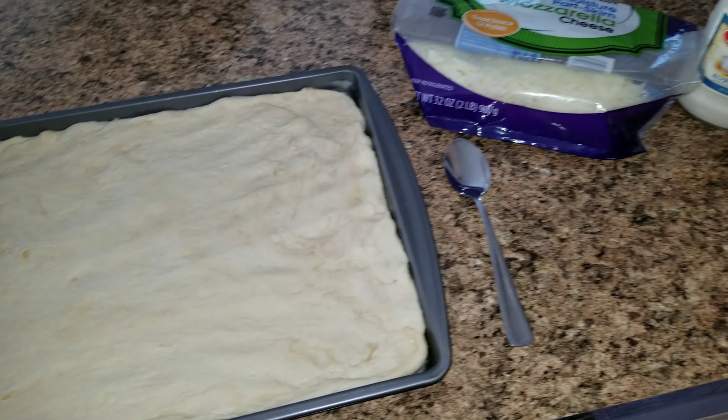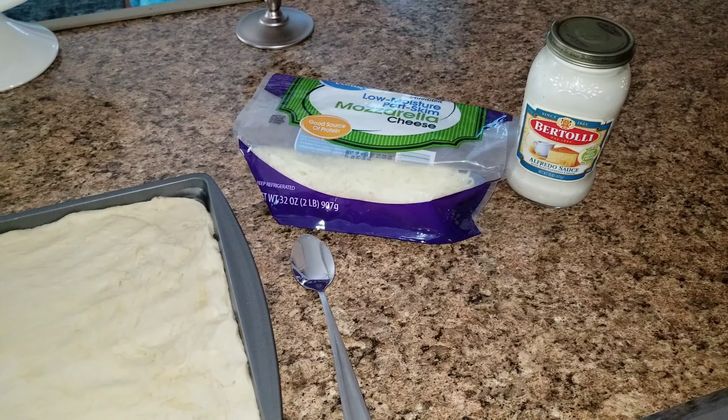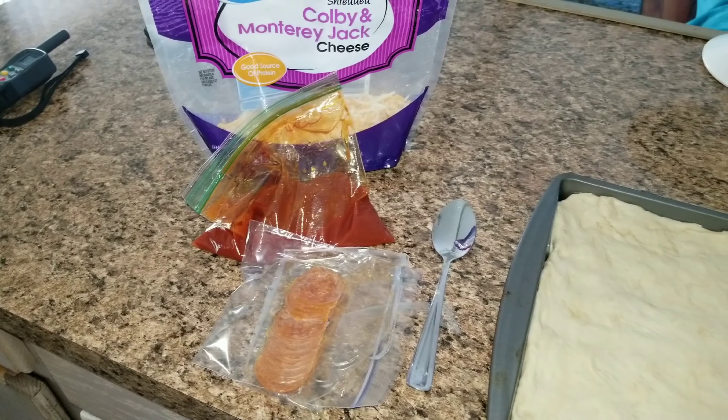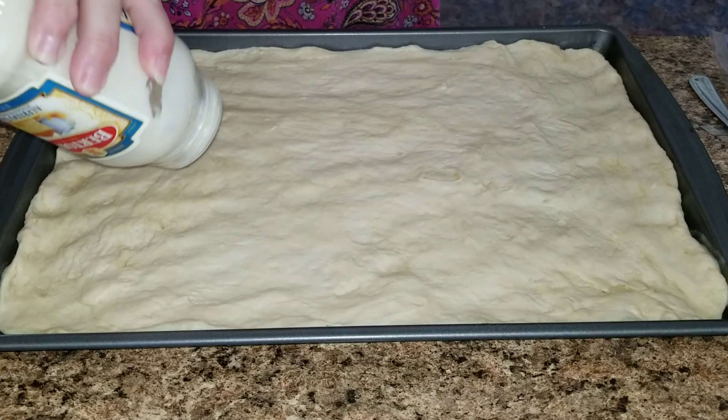Now that this is all spread out, we're going to go ahead and get our ingredients out. I love alfredo pizza with mozzarella, and Sophia and Jason love regular pizza sauce with Colby jack cheese and some pepperoni. So let's go ahead and get this done.